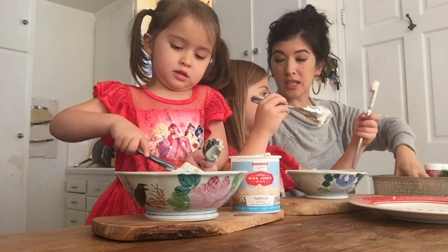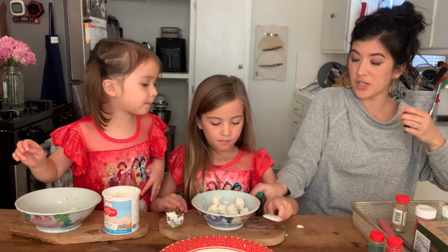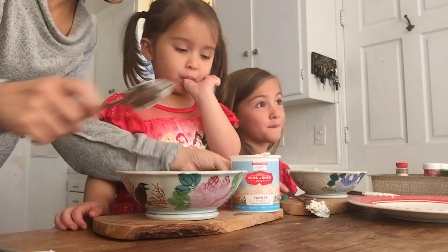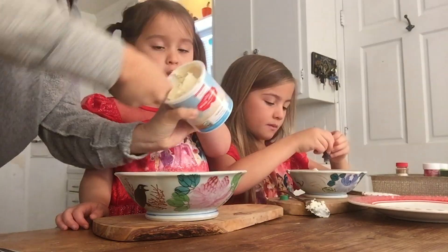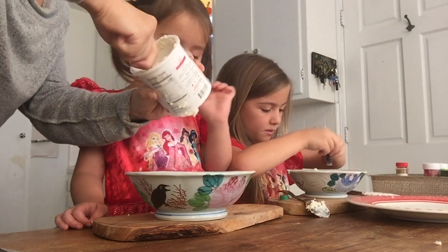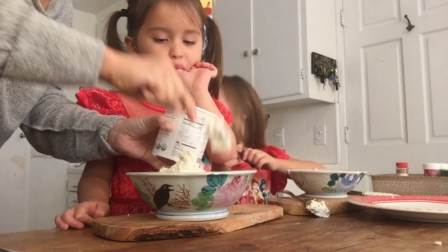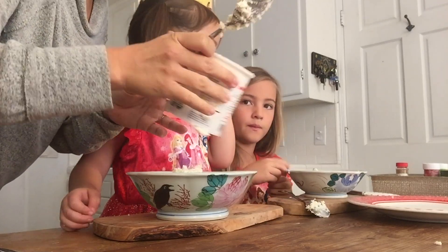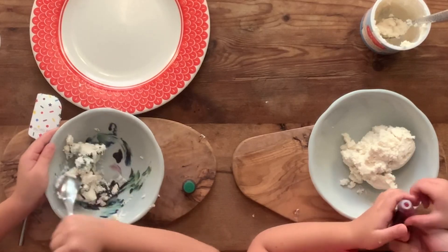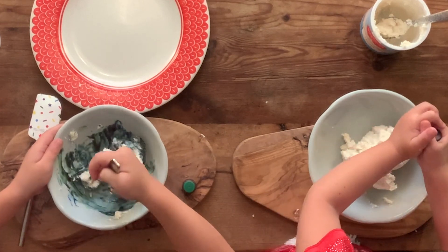Are you going to do red or green? I'm doing red, so you're doing green. Put a couple drops of green food coloring in. You only need a couple drops — whoa, okay! Now it's time to mix it up. Mix it until your bowl is all green.